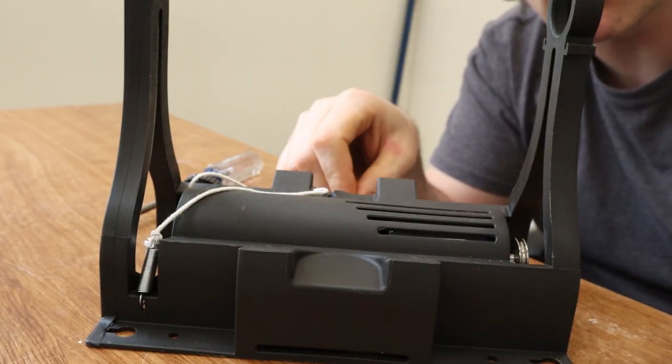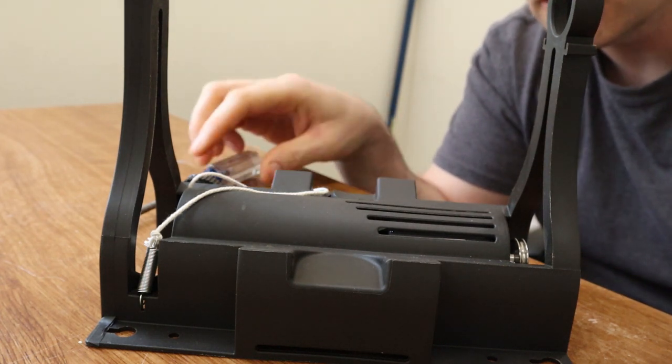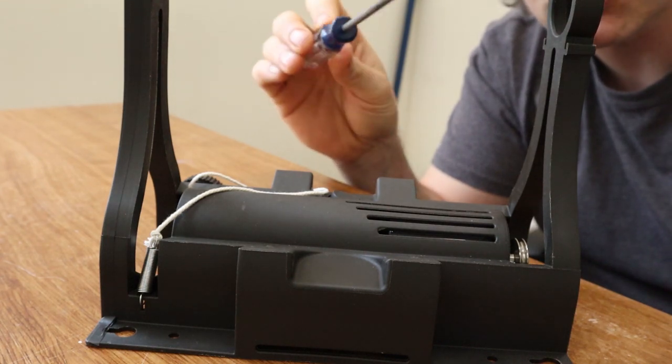So with that said, the four reworks I'm going to be covering in this video are: changing to a shorter motor screw, adjusting the pulley so that it doesn't rub against the motor casing, adding a jumper wire to the PCB to eliminate resets on static discharge, and grounding tape to eliminate static buildup in the spindle. The only tools you'll need are the hex wrench that came in the bag with the user manual and a fairly small Phillips screwdriver.